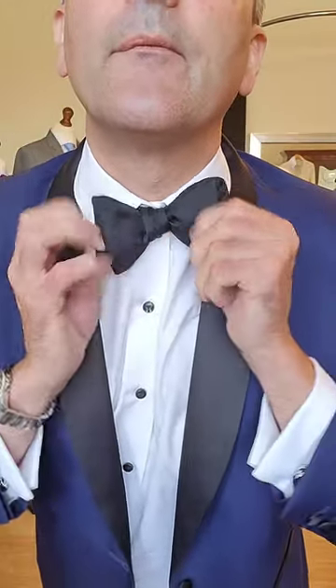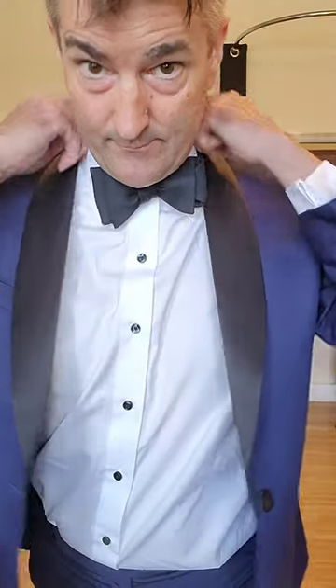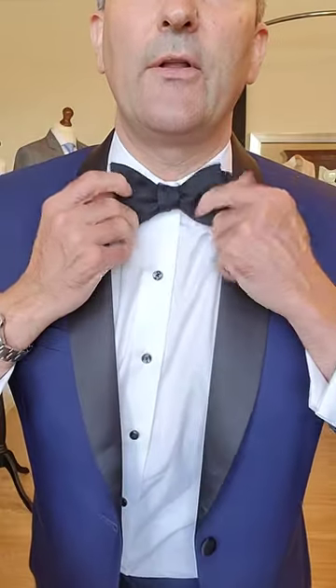You now adjust it back to fit your own neck, fold your collar down, and pop the bar out to the front. Adjust the collar and you're good to go — that's your bow tie tied in under three minutes.